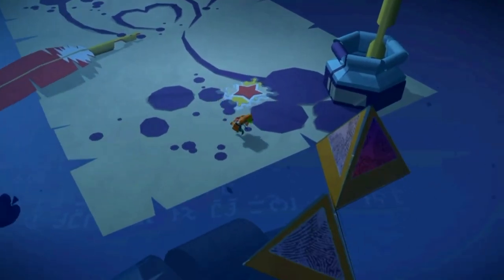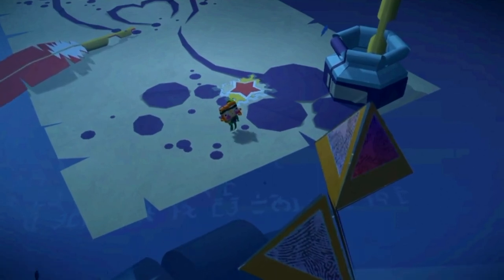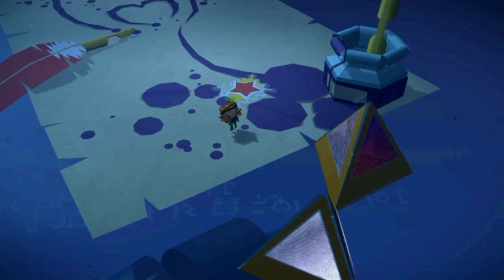That completes this Tearaway guide video. Don't forget to like and subscribe for more Tearaway guide videos. Also check out the link in the video description to my full Let's Play of the game. You've been watching Gadget Girl Kylie - take it easy guys.